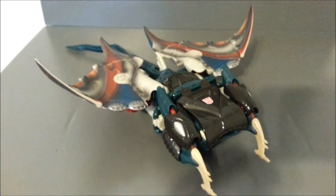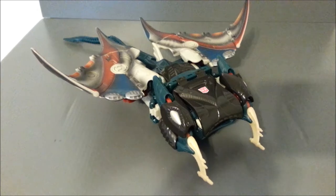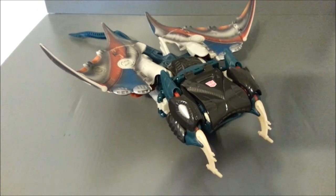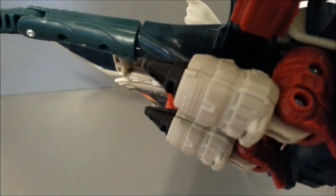He's definitely worth the money if you can pick him up for that price. If you're a Beast Wars fan, you're definitely going to want this guy. Just the paint scheme alone is so beautiful. Another thing to look at — he's got these little jet propulsion pieces. Those are actually his hands.